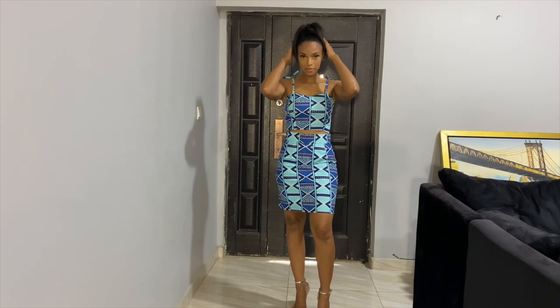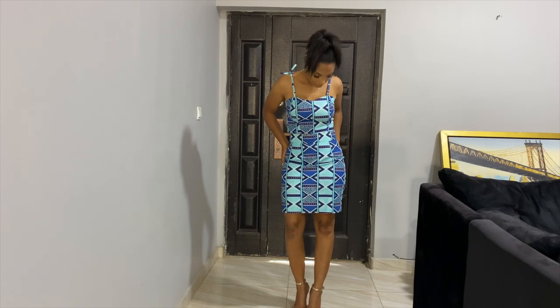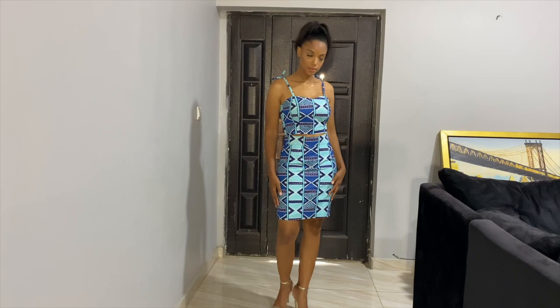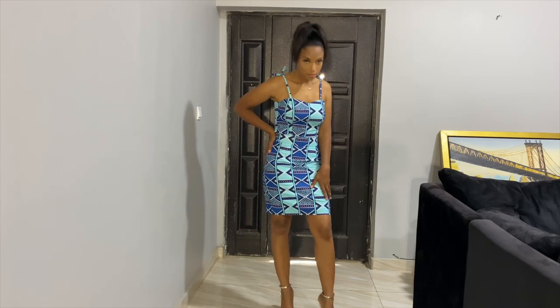Hey guys, welcome back to my channel. Rochelle here. So we are gonna make this two-piece dress. Check it out, it is so beautiful. If you're not already subscribed, definitely click that subscribe button. And let's make this dress.